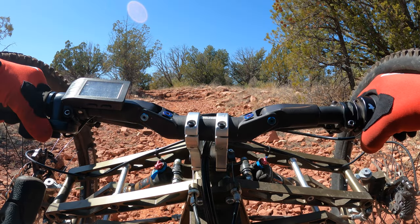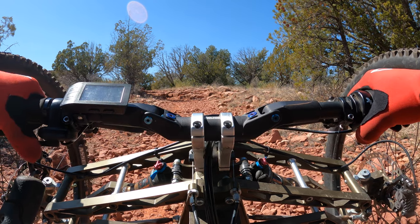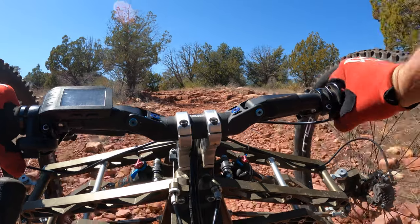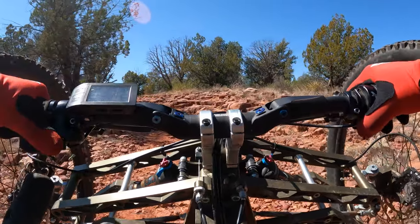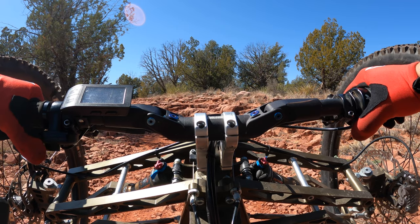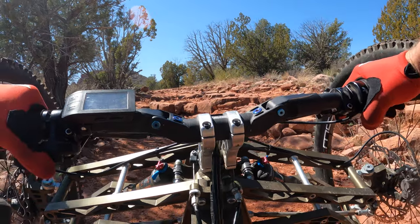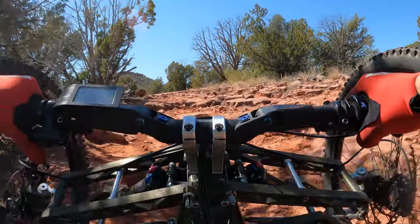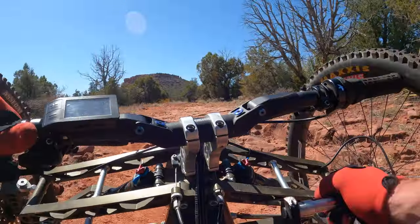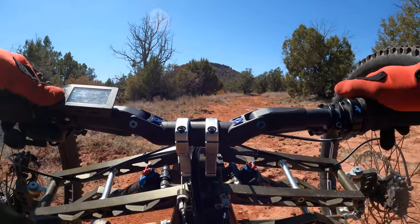There are some ledges to get up over. Let's see — I've done it before, it was no problem. Let's do this. I'm just going to use the throttle. Pick my line. I think my back wheel — I kind of got to go straight up that big one. So I should bump up the power, actually. Yeah. Boom. Easy. Bump power back down. Let's do this.